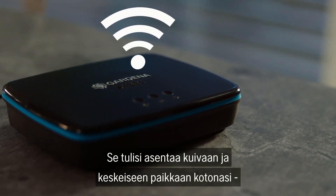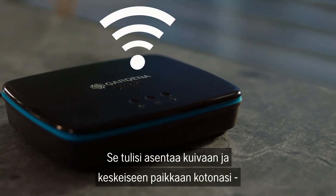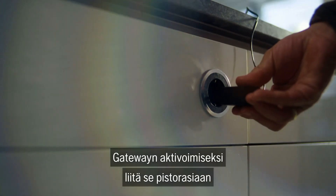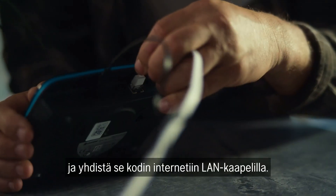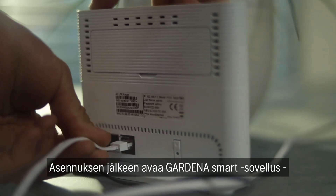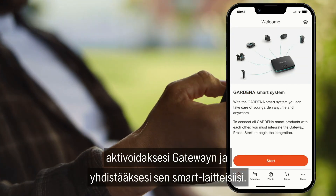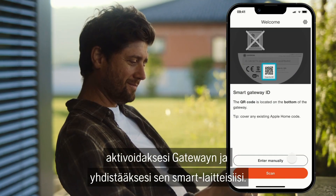It should be installed in a dry and central area of your home to ensure reliable connection. To activate the gateway, simply plug it into a socket and connect it to your router using a LAN cable. After installation, open the Gardena Smart App to activate the gateway and connect it to your devices.